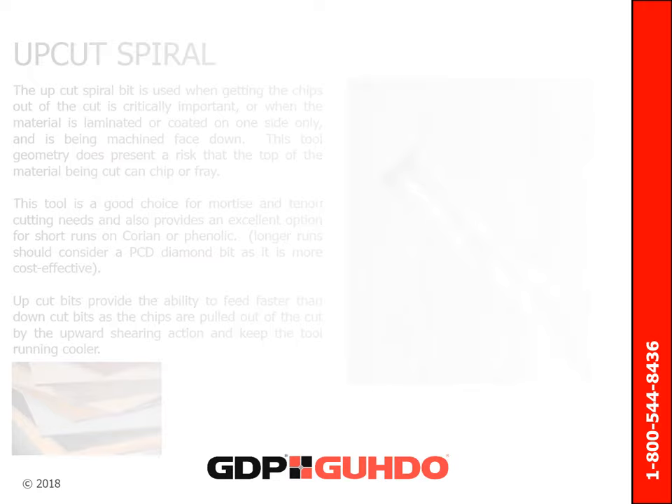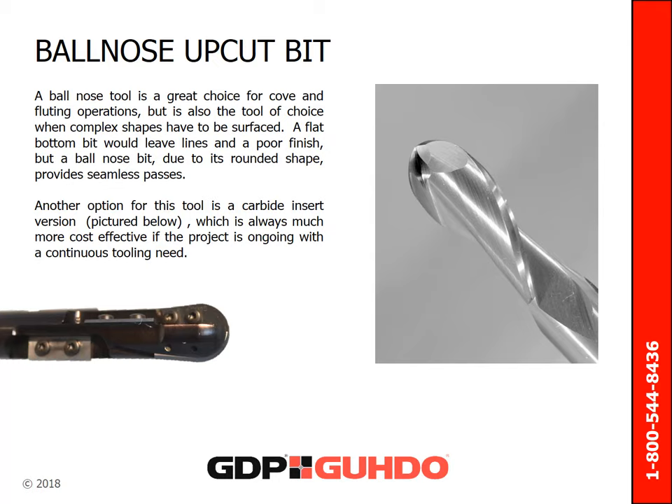A ball nose tool is not only a great choice for cove and fluting operations, but it is the number one go-to tool when complex shapes have to be surfaced. A flat bottom bit would leave lines and a poor finish. However, a ball nose bit, due to its rounded shape, provides seamless passes. Another option for this tool is a carbide insert version, pictured below, which is always much more cost effective if the project is ongoing with continuous tooling needs.